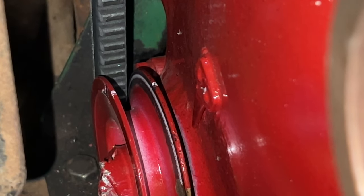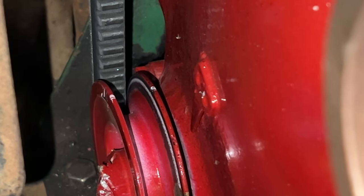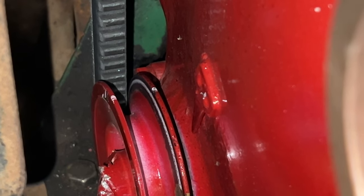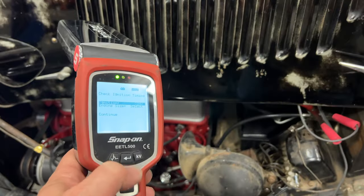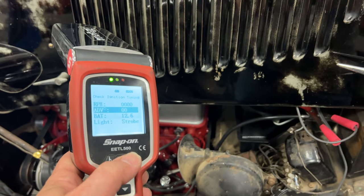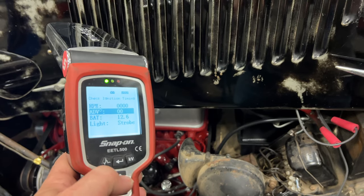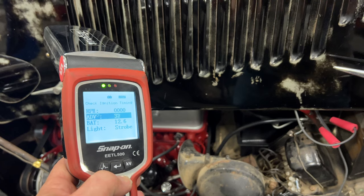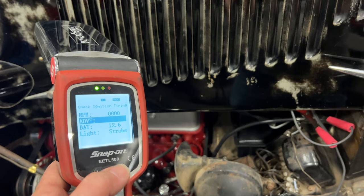Just to the right of the center of the screen you see a pointer that's on the engine. On the crank pulley there's a white mark going across the pulley; when those marks line up with the pointer the engine is at top dead center. I'm going to use those marks when timing the engine. For this car I'm going to select conventional ignition — this is a four cylinder. The battery right now is at 12.6 volts.